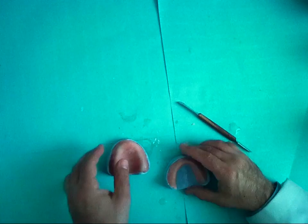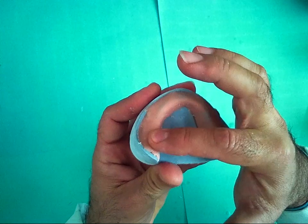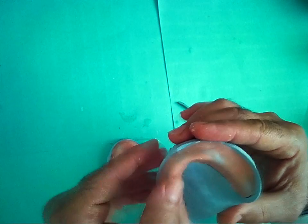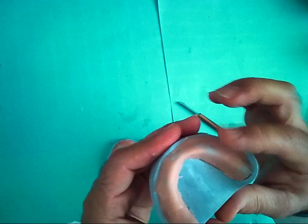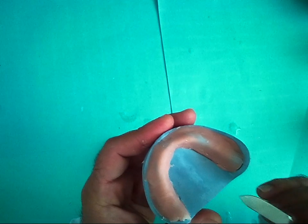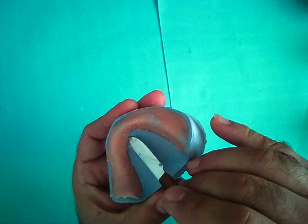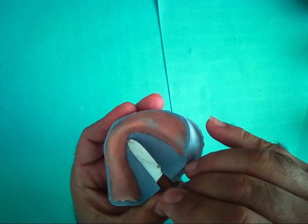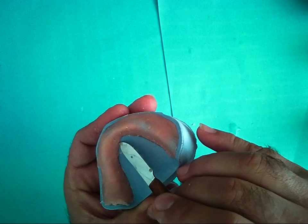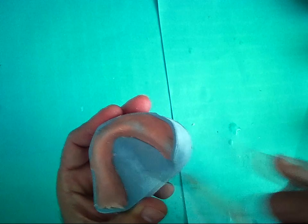And also for the lower, the part over the crest of the alveolar ridge should be thin. When the lower record base becomes hard and I want to remove it, I can remove it from this area — by pushing the record base from the lingual frenum area.